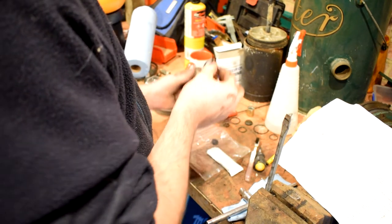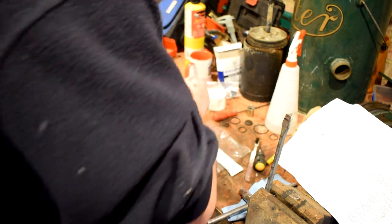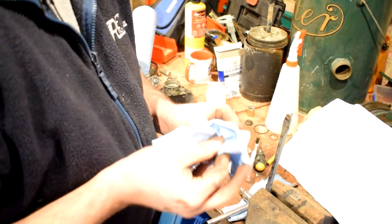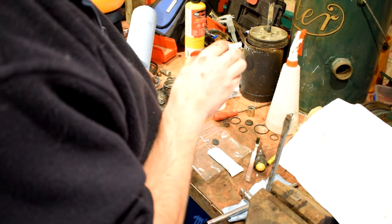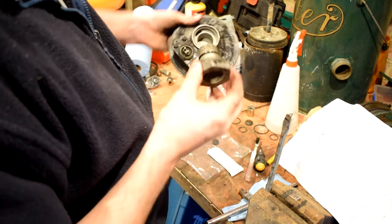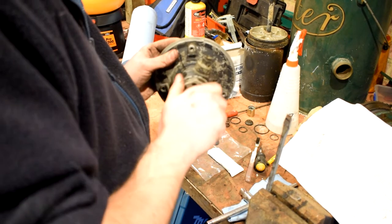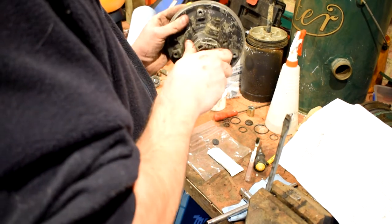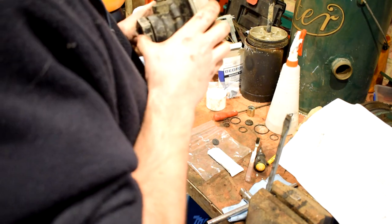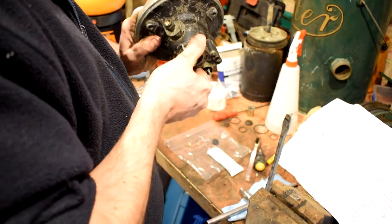People do worry that if you start greasing O-rings and you don't use the right grease, it's going to make them break down. But most O-rings are fairly resilient to chemicals, and if you're doing something old like this and using old-fashioned grease, it's probably going to be okay. So we've got our housing cleaned out — put that in there and we'll screw it in. He says confidently as it won't go — yeah, that's why. There we go, screwed in.